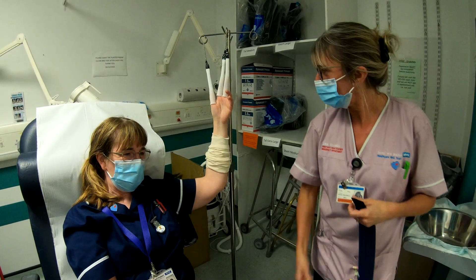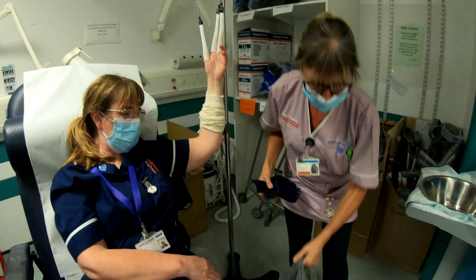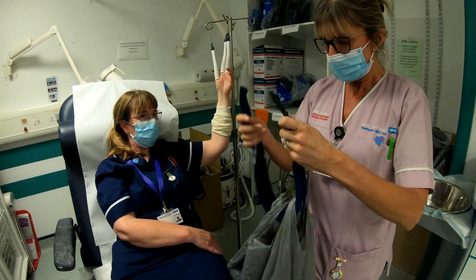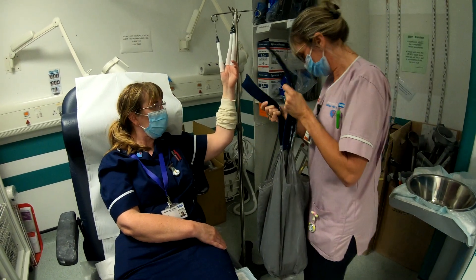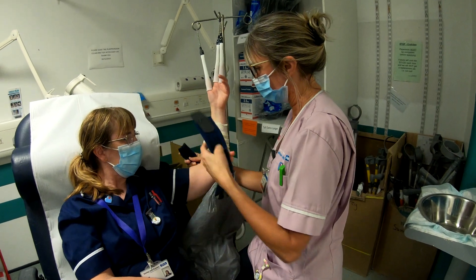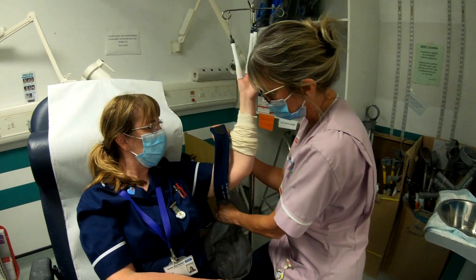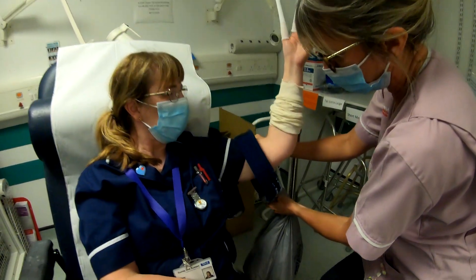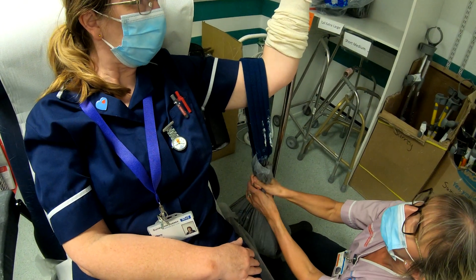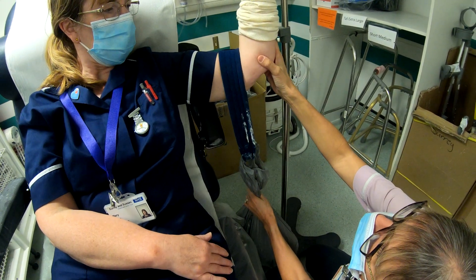We're now ready to put the weighted bag on. Thread the weight through the bag, and it's easier with two people — pop this round her arm and slowly let the weights go so it's not too much of a shock. Just gently increase the weight, making sure the patient feels comfortable.